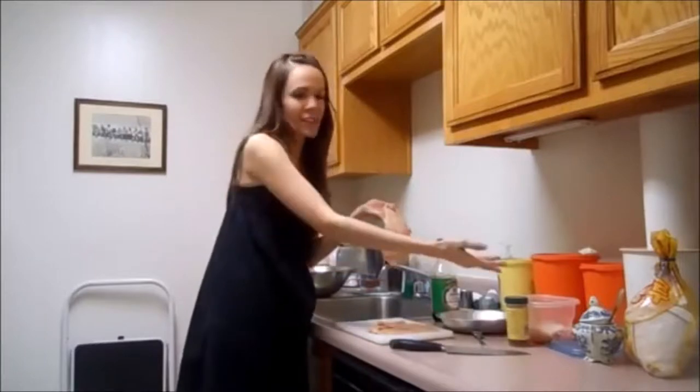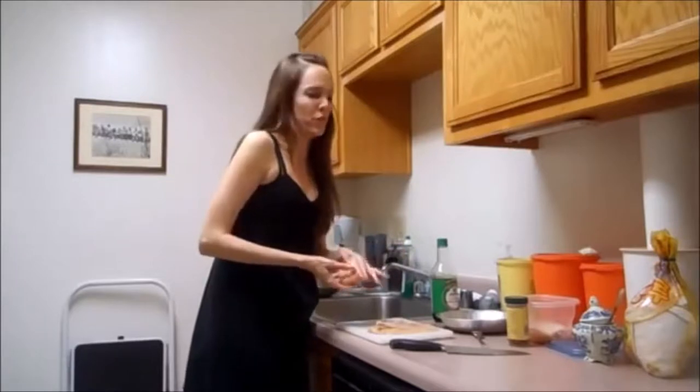I'm going to save this and the chicken tender that I cut off earlier for tomorrow, because one chicken breast is a lot for one person to eat.